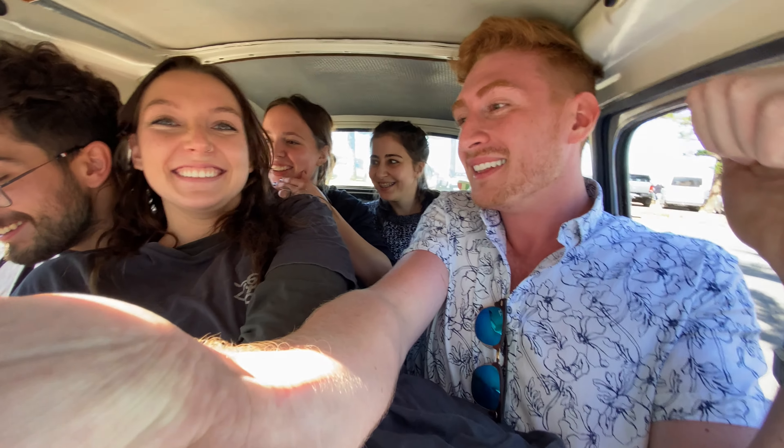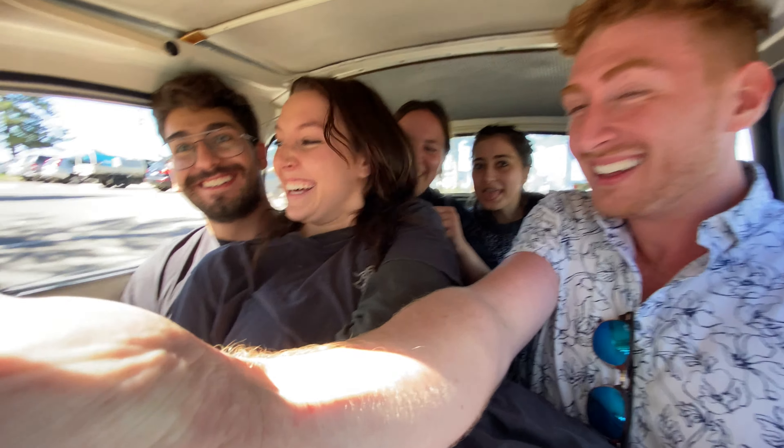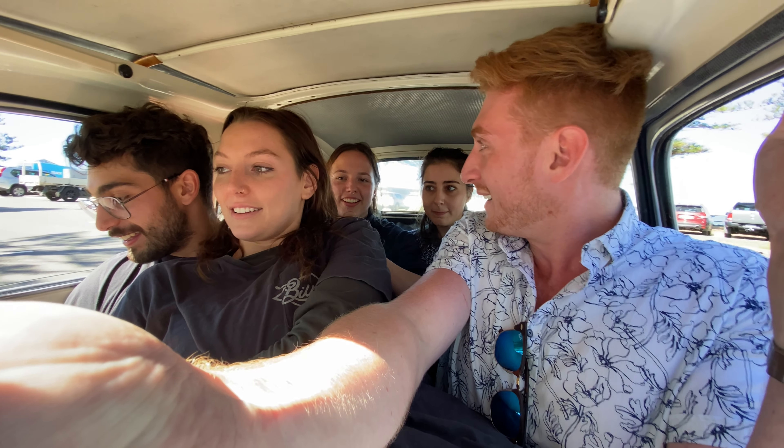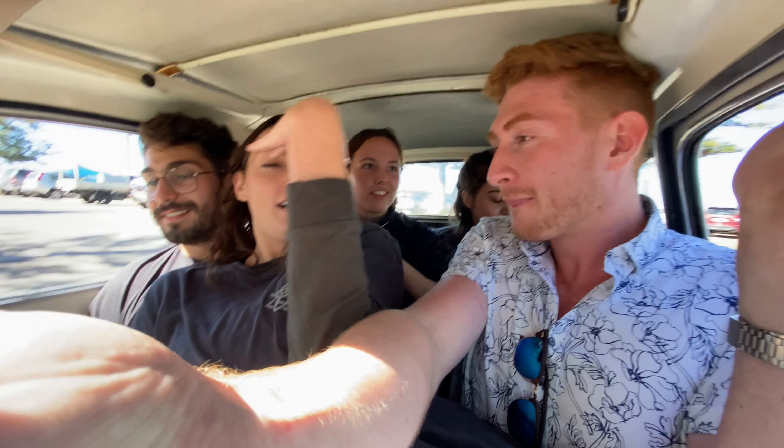We could fit one more little person in here. Are you serious? We got five people in a Fiat 500! If you can do better I would love to see it. Fucking hell, it's tight! Do you reckon we could fit someone else? I reckon we could — I reckon two more people. Two more!